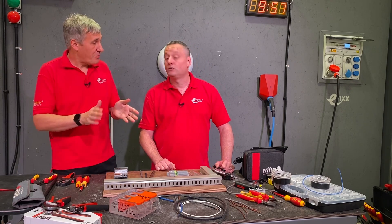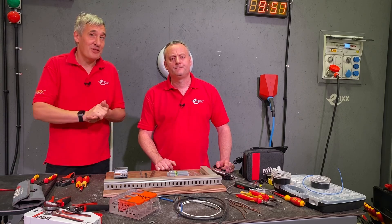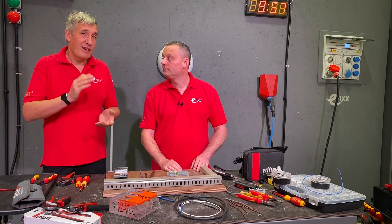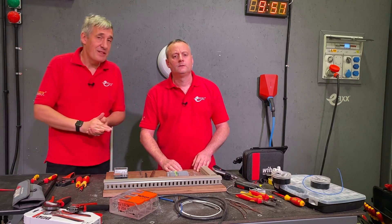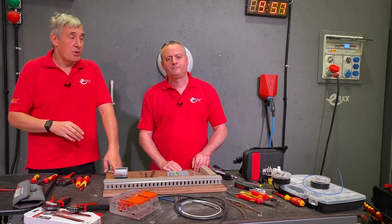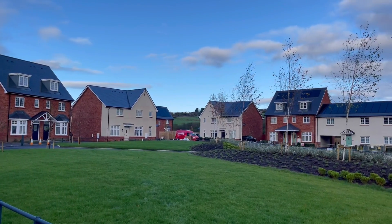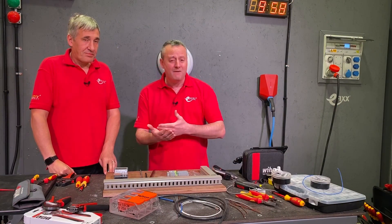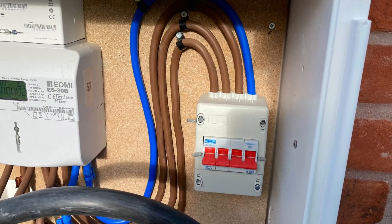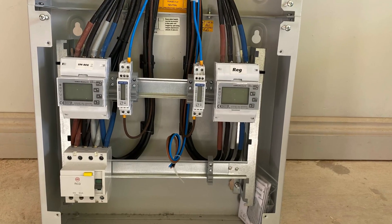Energy management has been covered on this channel before, and getting to grips with energy monitoring can make a massive cost difference to any business. Commercial electricians will be familiar with seeing these in sub-boards, particularly where floor areas exceed 500m² and 1000m² as required by Part L. We've also seen extensive metering recently at the House of the Future, which had four or five meters measuring everything at a granular level - the first time we'd seen three-phase in a domestic installation - all interconnected for remote monitoring.